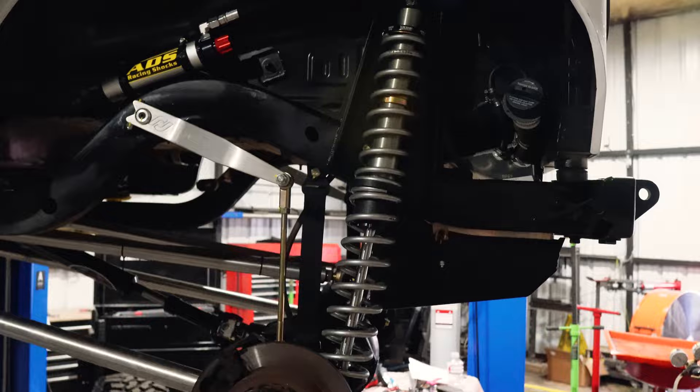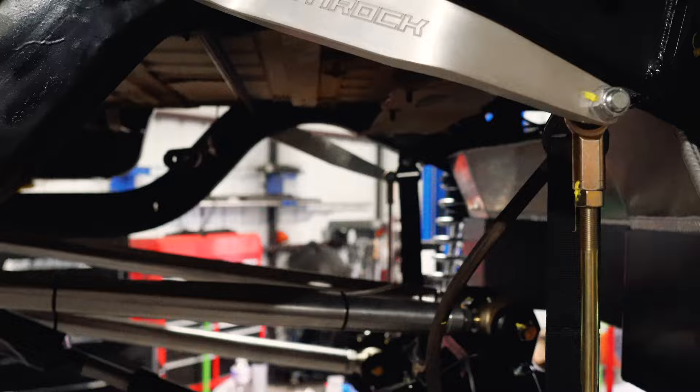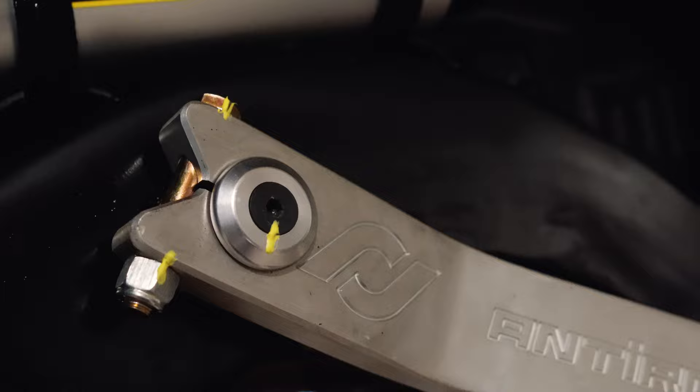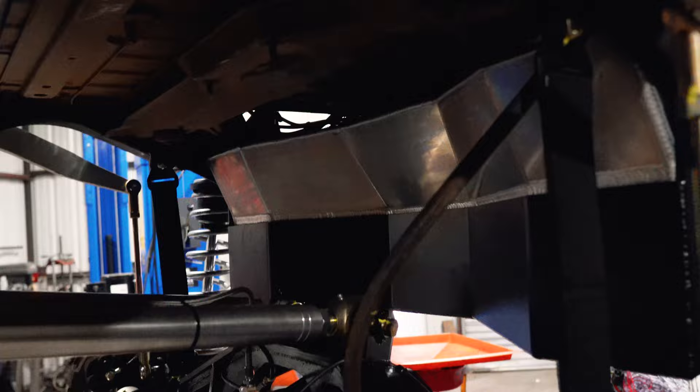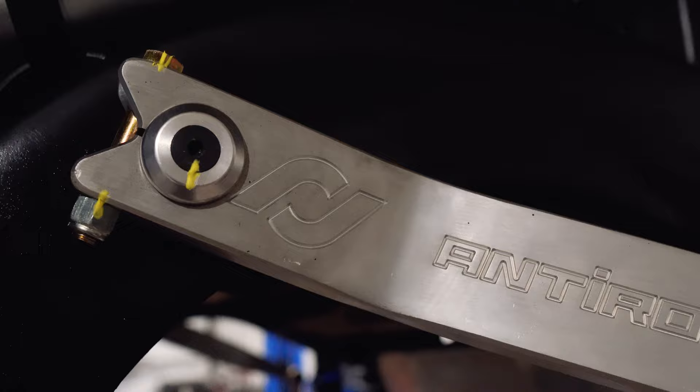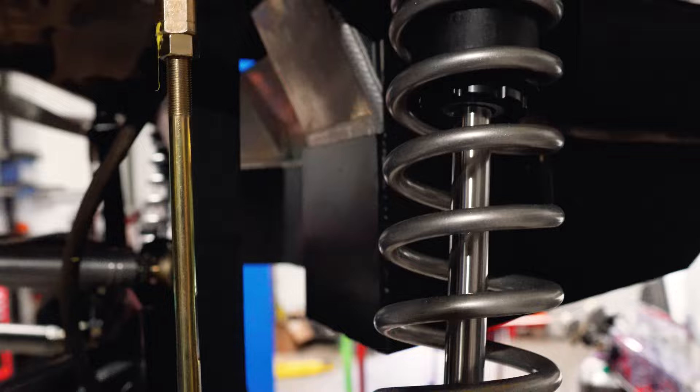For anyone new to automotive work or off-road fabrication — someone asked what all those little check marks on the bolts are. It's a paint mark, like a tamper lock. When you've got a lot of different bolts in a full build, it's easy to lose track of what you've tightened. After we torque a bolt, we apply that mark. And if it ever comes loose, you can tell because the check marks don't line up — it's just kind of off.